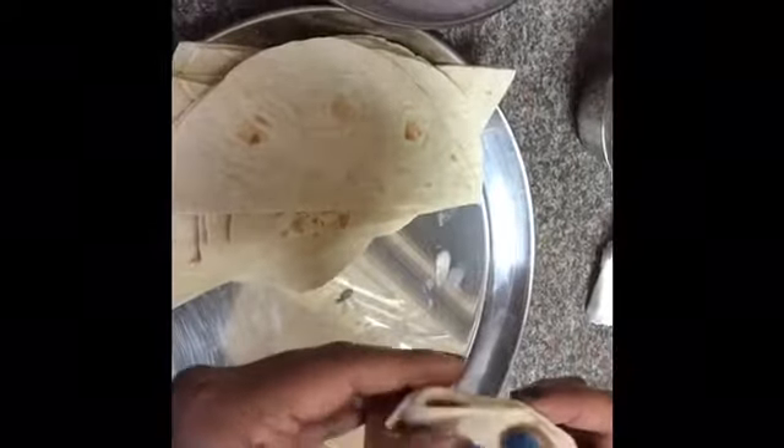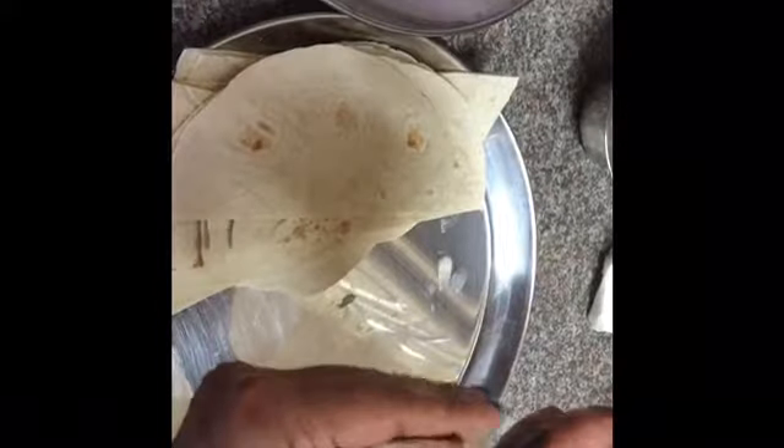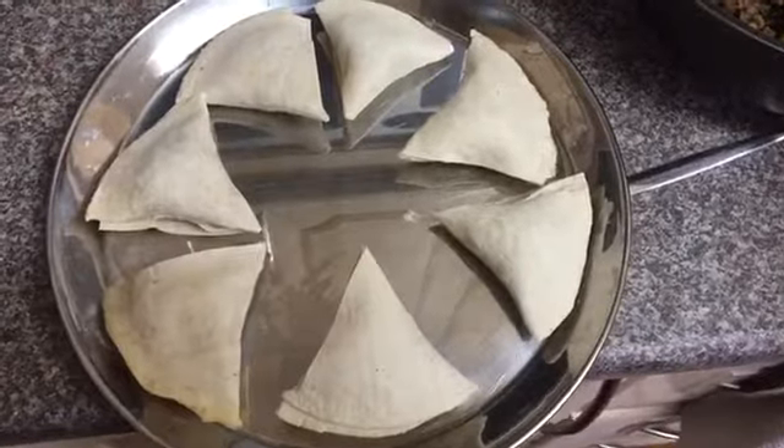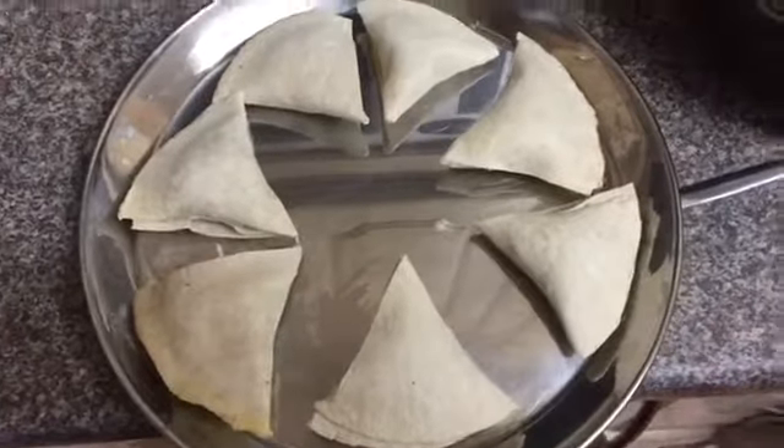Press it very gently — don't force too much, otherwise you're going to end up breaking your samosa. As you can see, I've already made some samosas here and they're ready to fry.